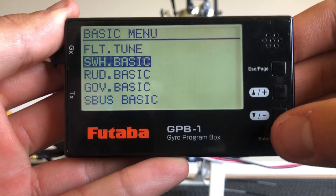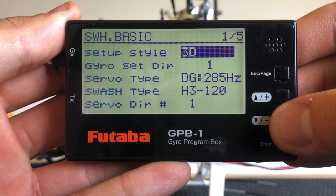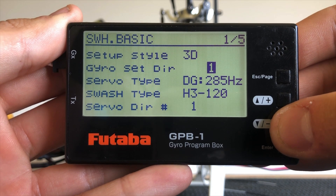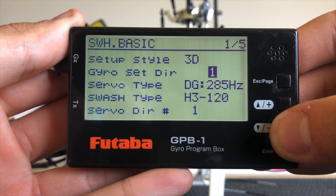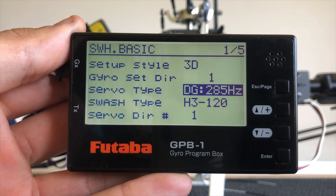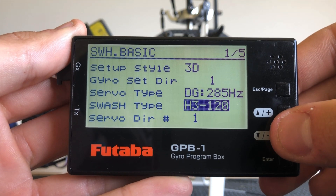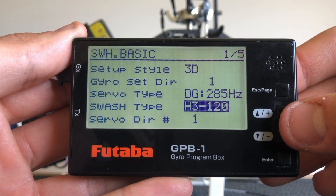We'll head into the swash basic. Your setup style options are F3C and 3D. F3C has some unique presets as well as the aileron and elevator gains on separate channels, but 3D works in most cases. The gyro set direction is purely which orientation it is mounted — for me it's number one, but more information about your direction can be found on page 18 and 19 of the manual. For servo type, this is where we set our operating frequency from digital 285 all the way through to digital 760 and also analog — I'm running 285. The swash type is where we set if you're running 140 with four servos, but in my case it's H3 120.